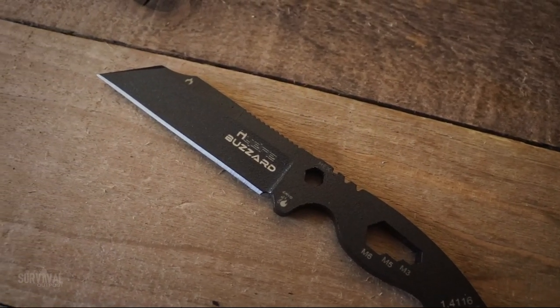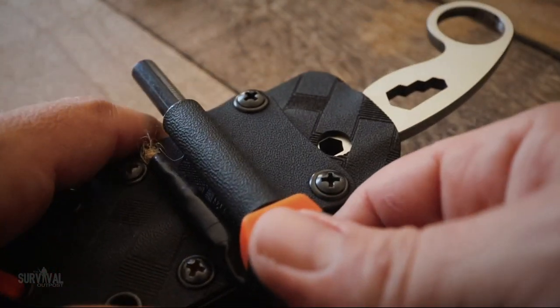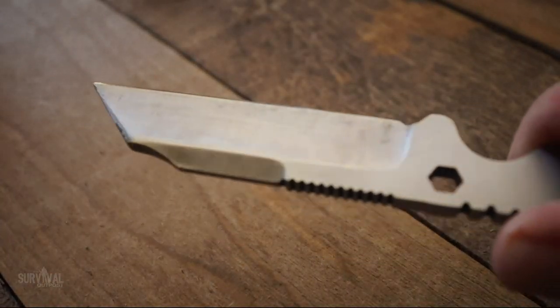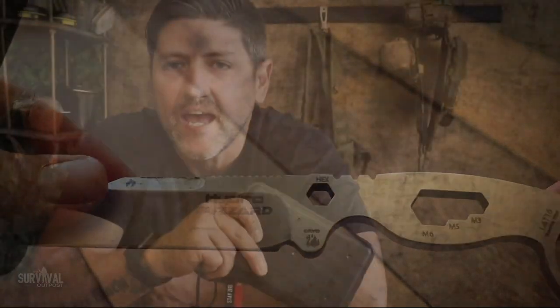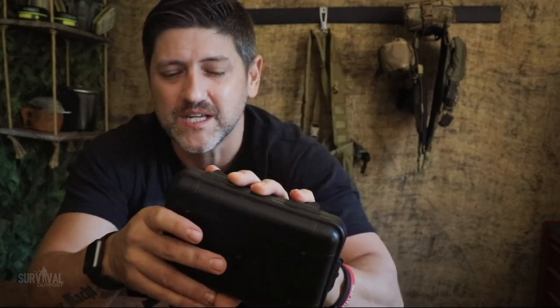This blade is my go-to EDC full-tank knife — you guys have probably seen it a lot in my recent videos over the past year. To make a long story short, these things sell like hotcakes on the website thesurvivaloutpost.com. The only problem is COVID-19 hit and made delivery a real pain because they ship from Spain, so two months ago I ordered five of these and they finally showed up.